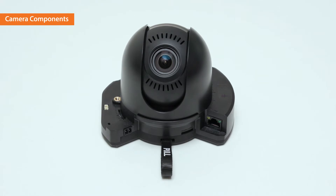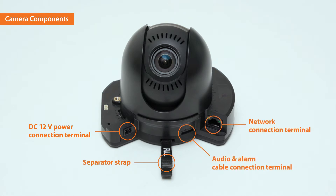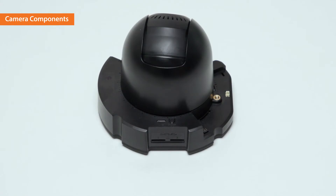On the camera body, there is a 12-volt DC power connection terminal. The separator strap detaches the camera module easily from the case. An audio and alarm cable connection terminal and a network connection terminal are located on the sides.